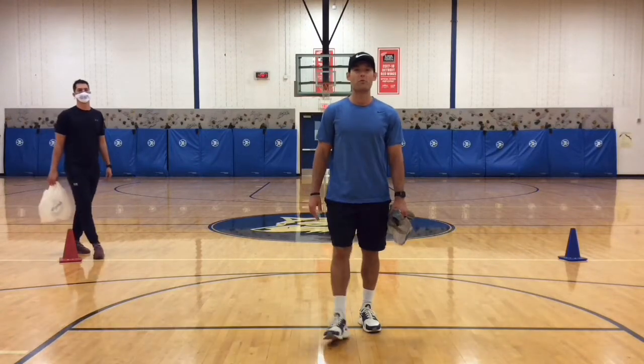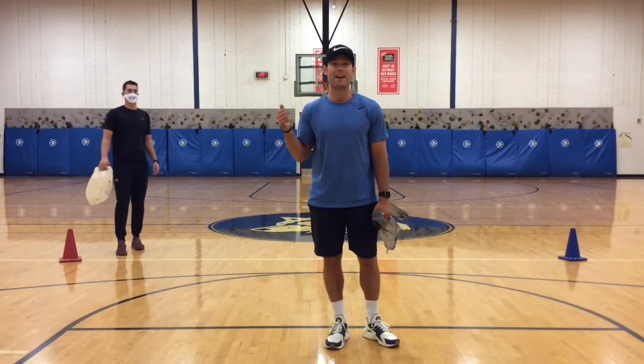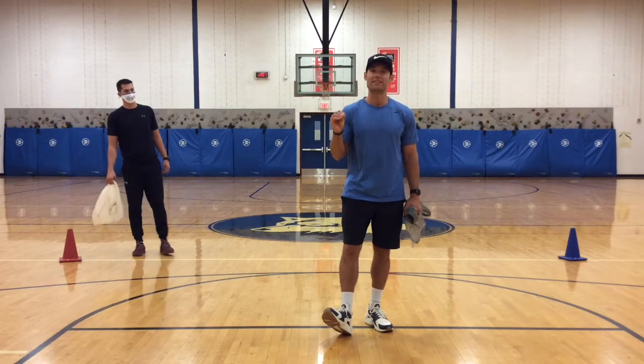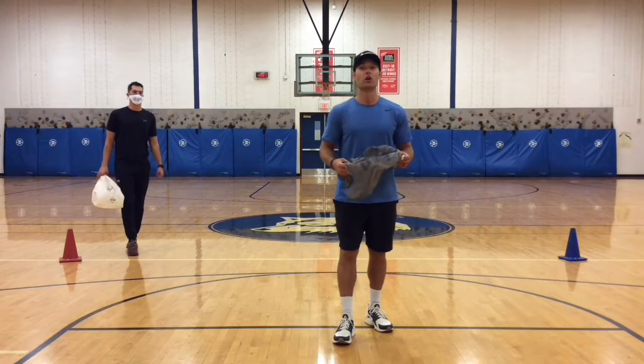What's up Wolves? Mr. Bojiano with Mr. Cameron from Corton Elementary here again with me today. We have a special Halloween edition warm up for you. This game is called Ghost Runner.